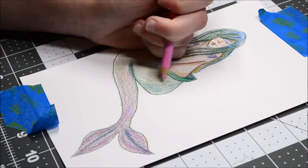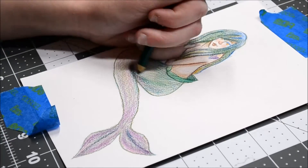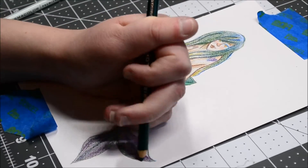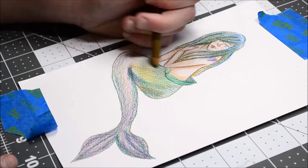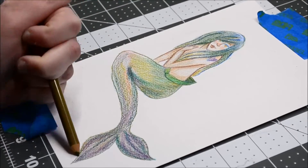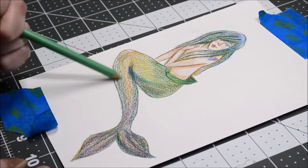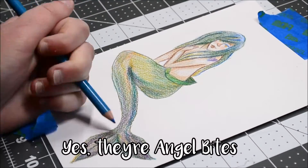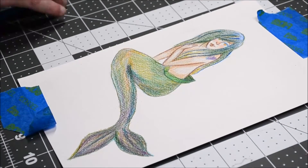I figured the pink would look better with the color scheme. I had a very difficult time coloring the tail and just kept layering it with all sorts of different colors. The two dots on her face are supposed to be piercings — I forget which kind they're called, either angel bites or snake bites. I think they're angel bites.